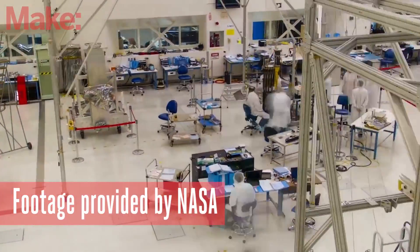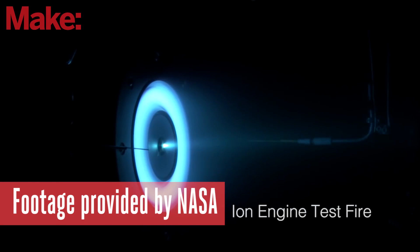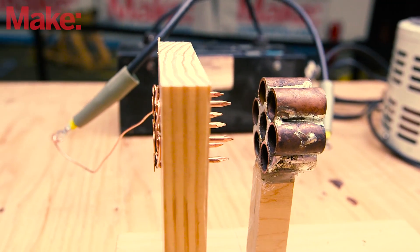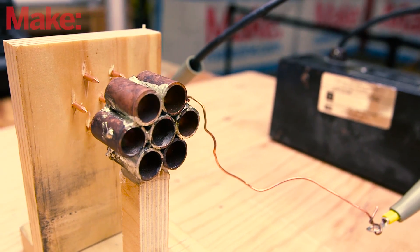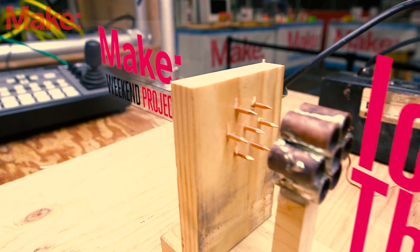So if they're being built by the space program, you might assume that they're incredibly technical — certainly not something you could build in your garage in an afternoon. But you'd be wrong. With just a high-voltage transformer from a neon sign and a couple of copper pipe fittings in a careful arrangement, you can build your own over-engineered desk fan capable of pushing around a volume of air with no moving parts.